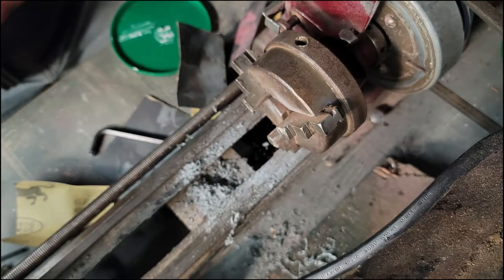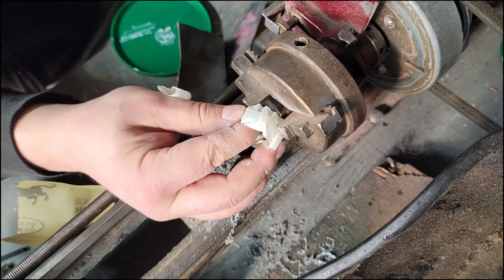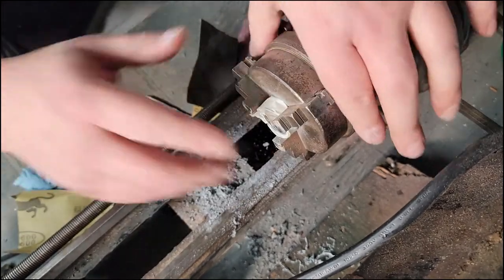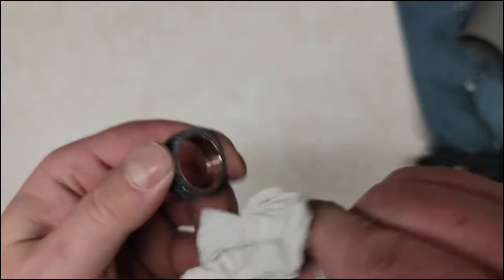Now I'm wrapping some masking tape around the outer edge just to protect it when I put it in the chuck, and doing a little polishing compound on the inside to give it a bit more shine. Take it out, wipe off the compound, and this is what we ended up with.